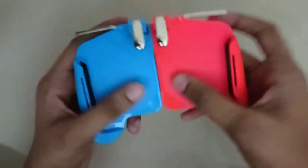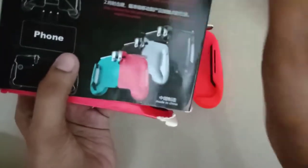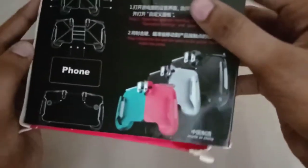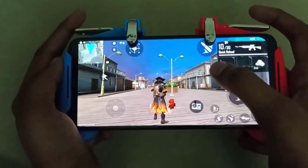If you have a rubber button, it doesn't fit in this color. If you have a color, you can use it in black and white, or full black.